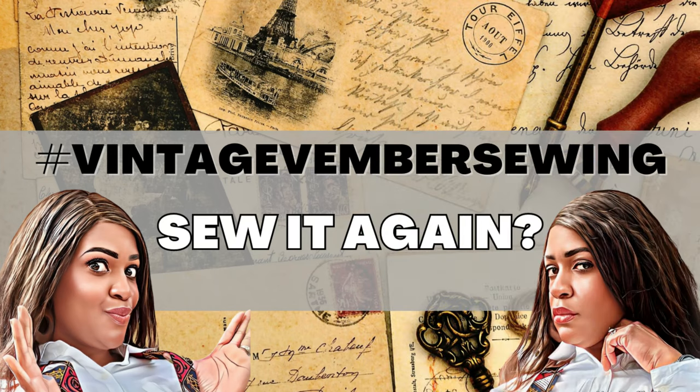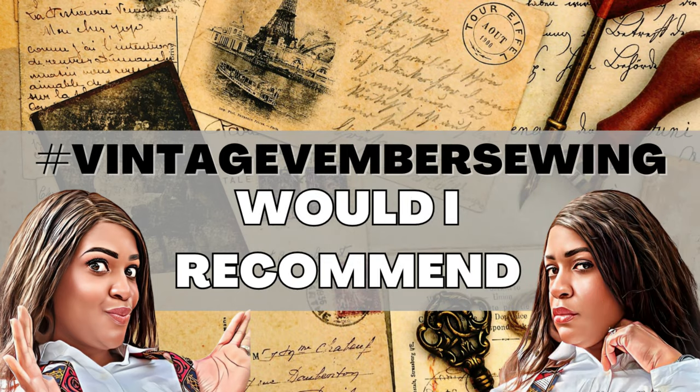Would I sew this pattern again? Absolutely. I plan to sew it for my daughter — she wants one. If I sew it again for myself, I'd do it in a solid color like navy blue or black, or maybe a pastel like teal or lilac with some sparkly glittery buttons. I would recommend this pattern to anyone who's a beginner — just practice making zippers, both exposed and invisible, and you'll be good.